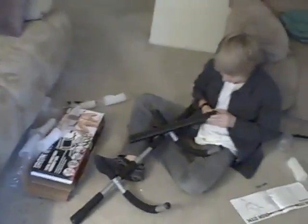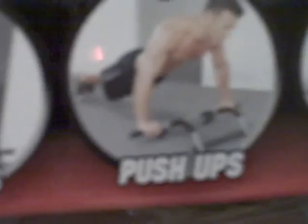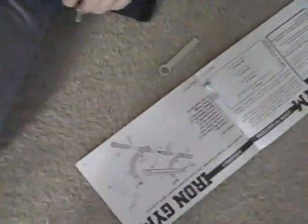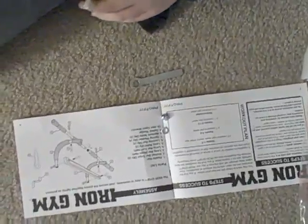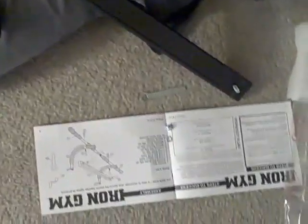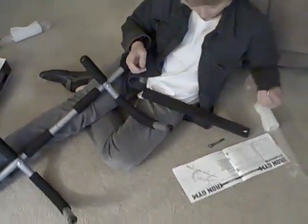Look what he's putting together there — it's for doing pull-ups in the doorway, and push-ups and dips and sit-ups. Not to mention you can put your feet in those things while it's up on the ceiling or whatever that's called. And Joshua's got the instructions out here. And he's right in here putting this together by himself. Look at that.